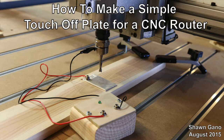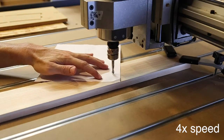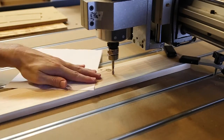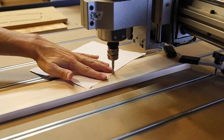In this video I'm going to show you how to create a simple touch-off plate for your CNC router. The reason I created this touch-off plate was because I was having trouble setting the Z zero value for the top of the workpiece. Setting this by eye was not consistent, and this was especially noticeable when changing router bits for the same project.